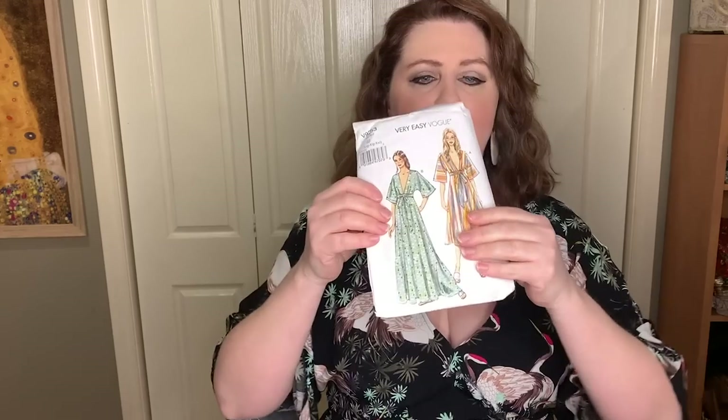The first dress I have on today — I've made about three or four of these so far. You probably know this really popular cult classic dress, the V9253. It's a very popular cult classic pattern with a very low, plunging deep V-neckline at the front. I have modified mine because most people I've seen wearing these cannot wear them like that.